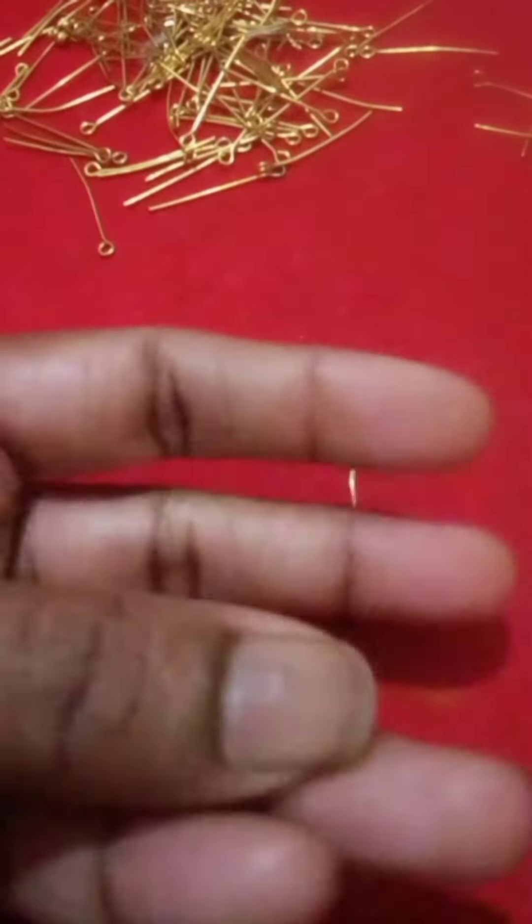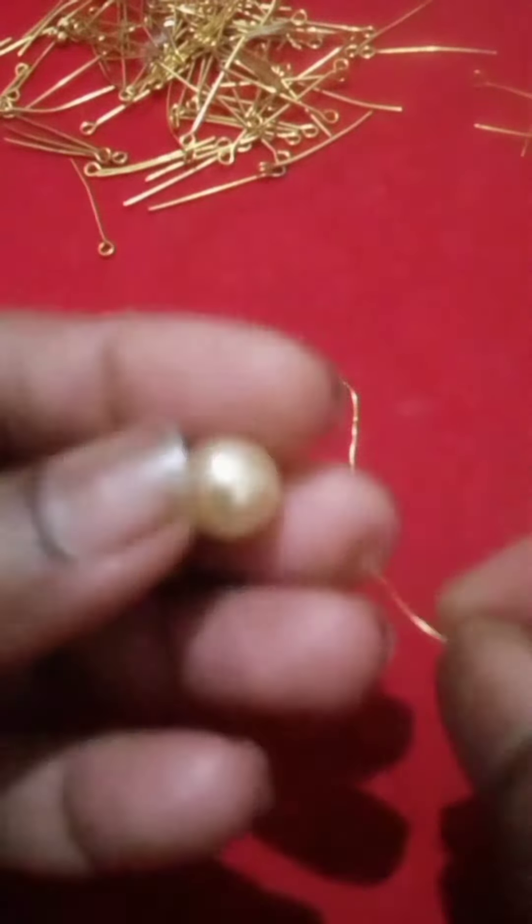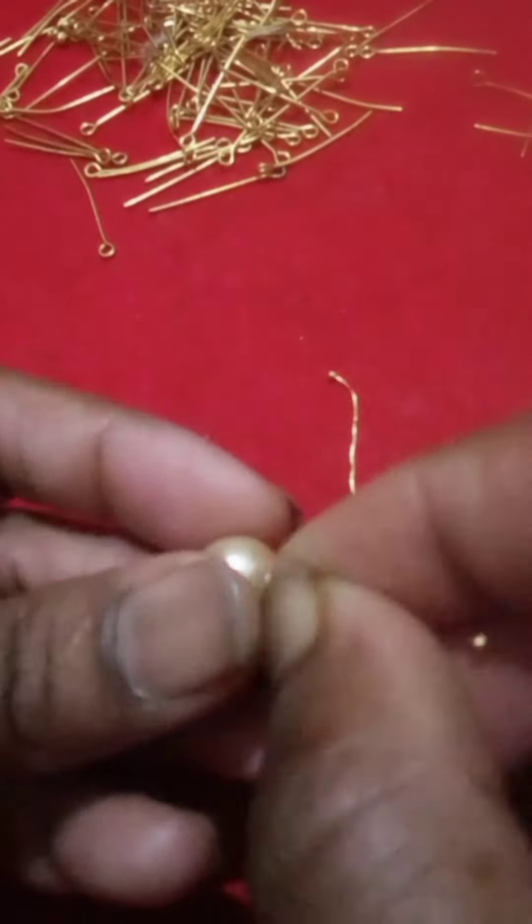I have used jewelry making materials from the previous time. We have used this wire. Now, I am going to show this wire.